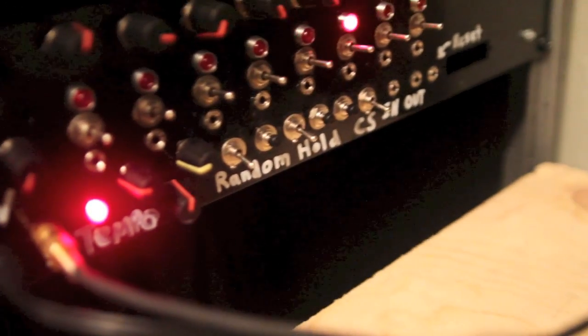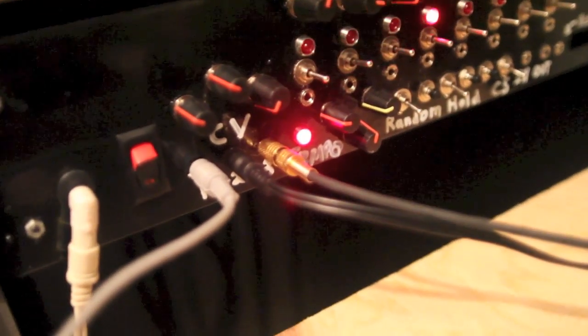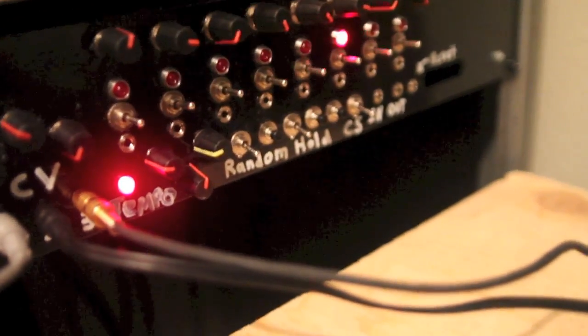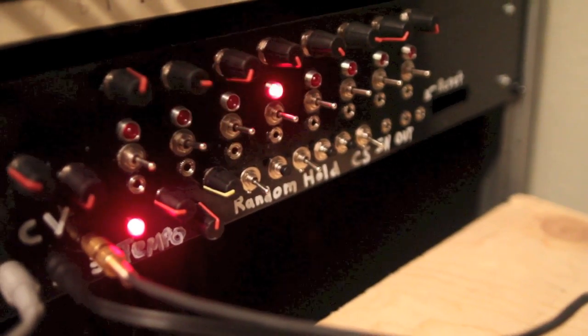I've racked it up. It comes in a kit that's not racked, of course, but there's no specific gate out for this. There's a clock in and out. There's a random feature, which we're going to show you, which is really cool. Three CV outs. There's a trim pot for the tempo, and we're just going to show you what it sounds like.